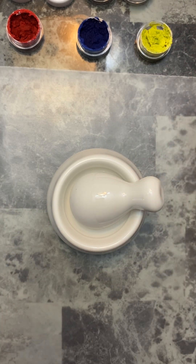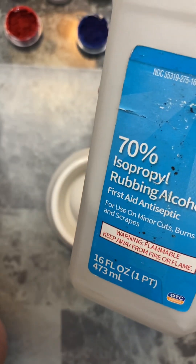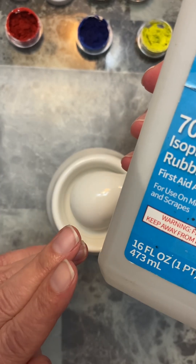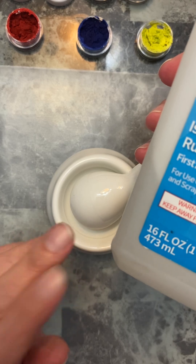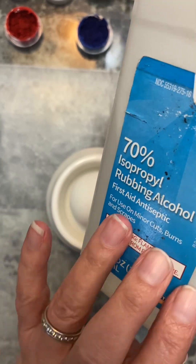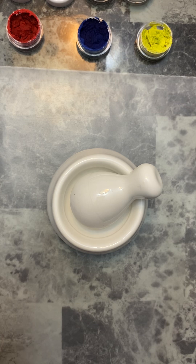I crushed them up and then I added 70% rubbing alcohol. I watched several different videos on this. Some people said it only works with 70%. Some said 50% wasn't strong enough to break up the pigment, and some said 90% made it too muddy and runny. So I just grabbed 70% — I already had it in my medicine cabinet — and I went for it.